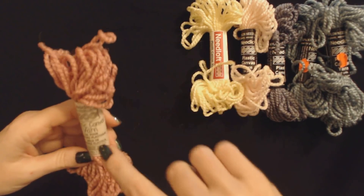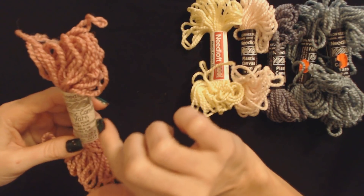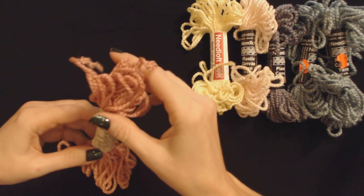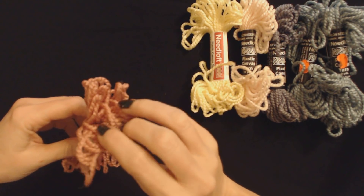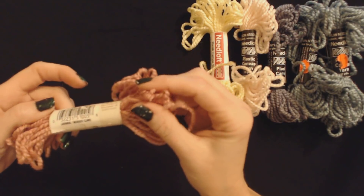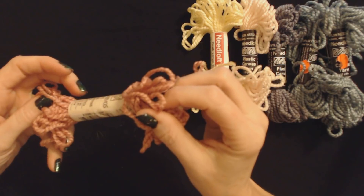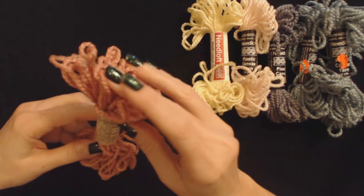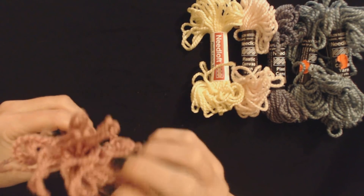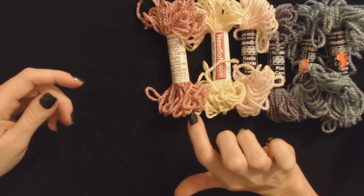Oh, look at this one. This is the third type of label that we've seen, and it's from the same company, Needle Loft, plastic canvas yarn. It says for fluffier yarn, mist with water and let dry. It's kind of a dusty, pale rose color, and the color is lavender — color number 51005. Again, it is 10 yards of yarn and was made in the USA. So, now we have five different colors of yarn.